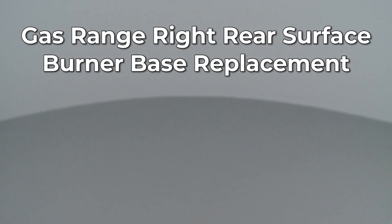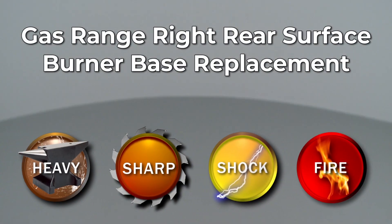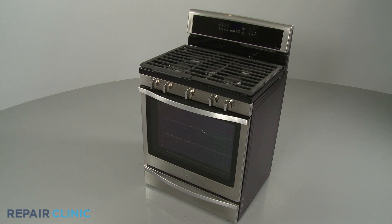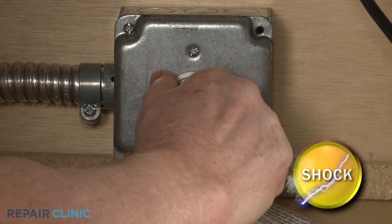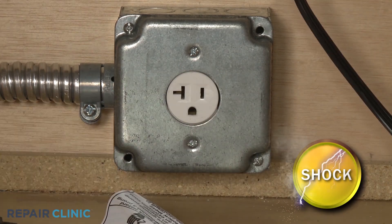Since Repair Clinic encourages you to perform this repair safely, a warning icon will appear when you should use caution. Before you replace the right rear surface burner base on your gas range, be sure to unplug the power cord or shut off the power supply.